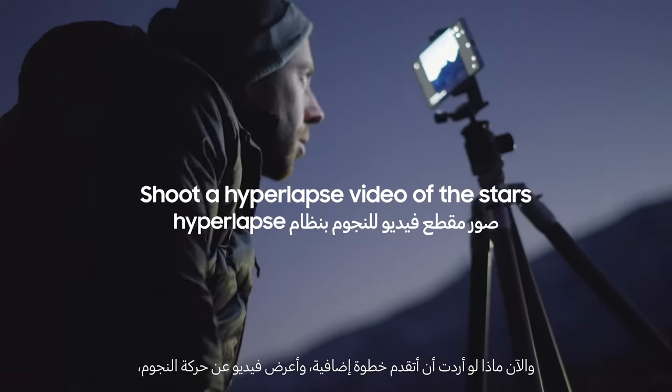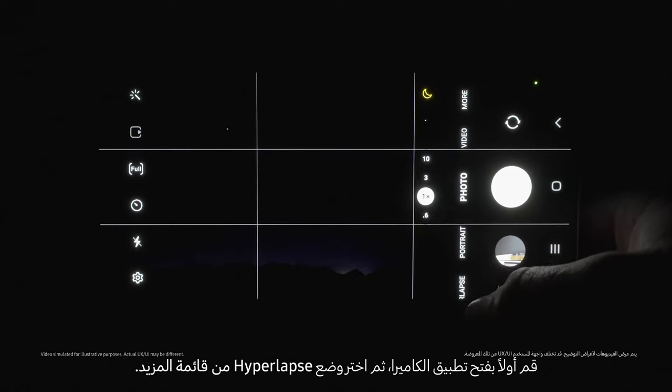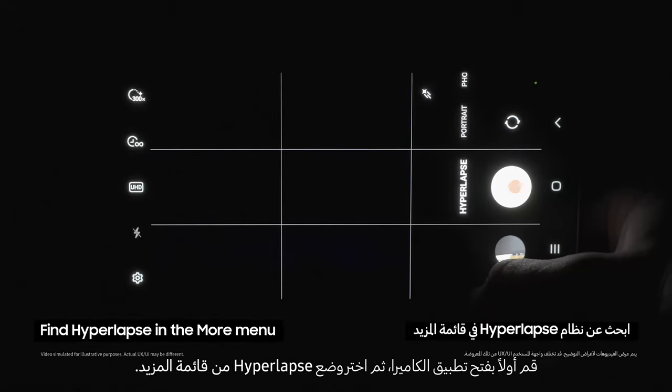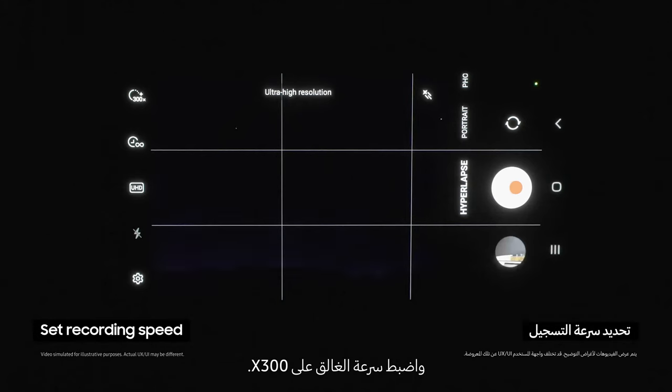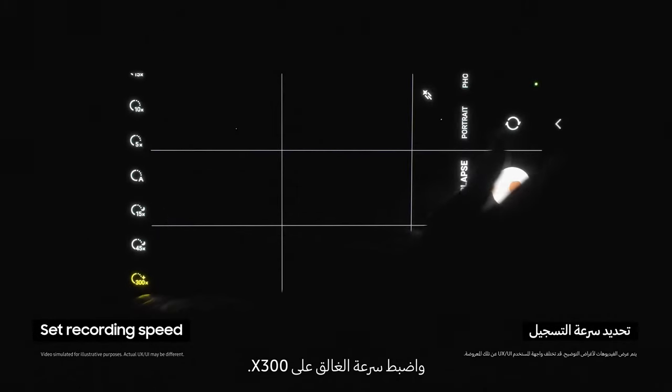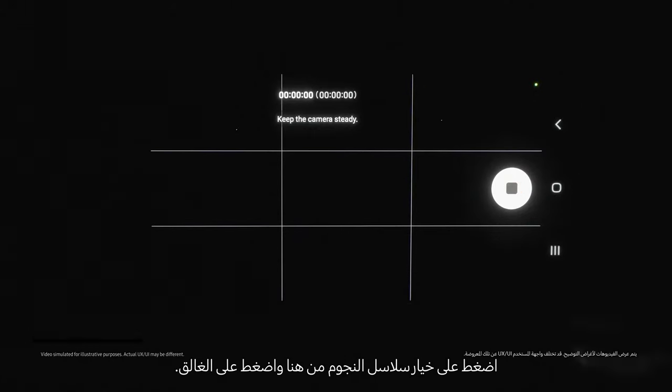So what if we want to go even further and show a video of the stars moving? First open the camera app, then select hyperlapse mode from the more menu. Now choose UHD, and set the recording speed to x300. Now tap on the star trails option right here, and click the shutter.